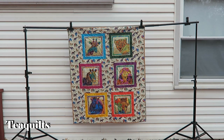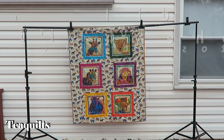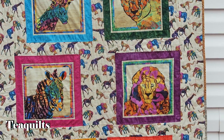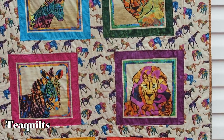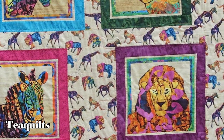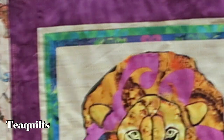This next quilt is a customer's quilt. The fabric is called Serengeti Reflection, made by Henry Glass — I think the designer is Bee Sturges. I just pieced this quilt top for the customer. On the back it actually has cuddle minky, and I went around the animals with variegated thread. The customer did not want heavy quilting and wanted me to use variegated thread, so I just outlined the animals.